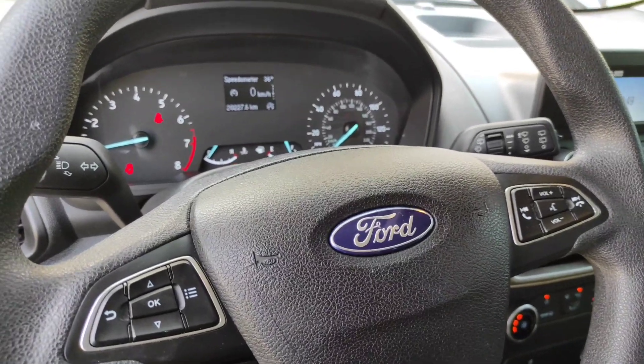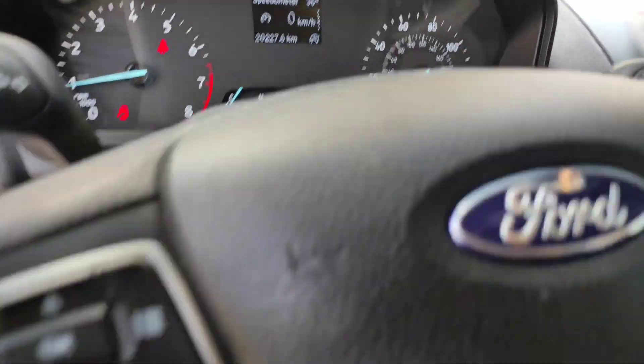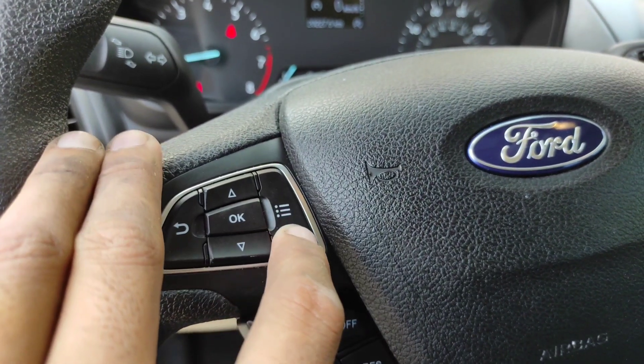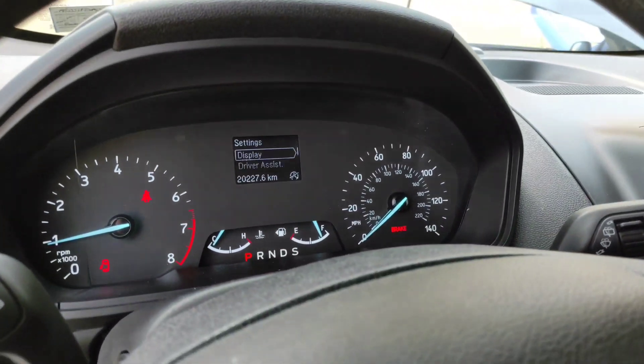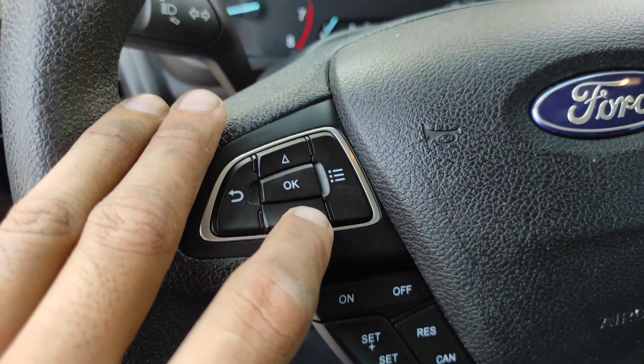Good day. I will show you how to reset a Ford EcoSport 2021 model. All you have to do is use the navigation buttons — just press this icon and you will see the display for driver assistance.